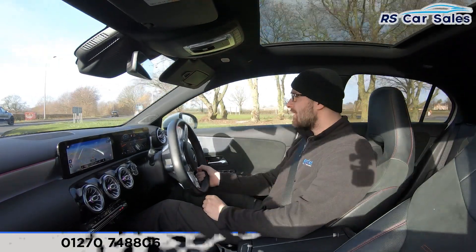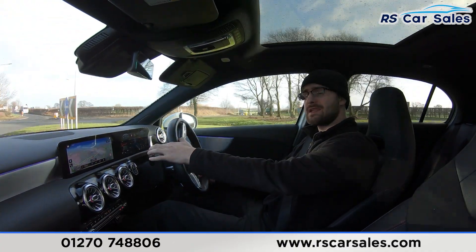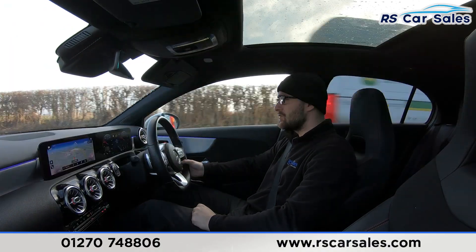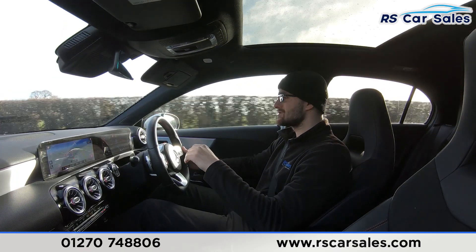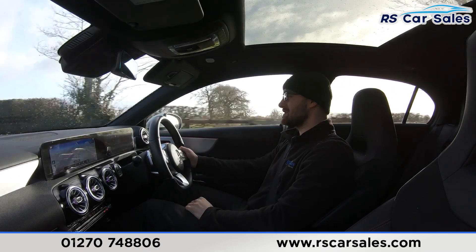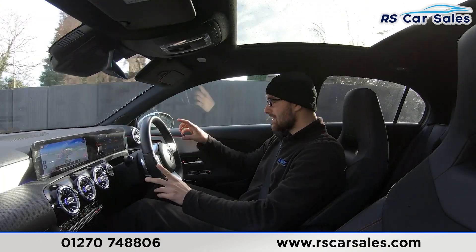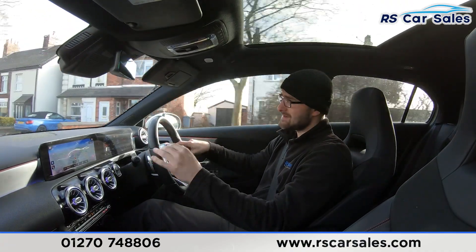Video test drive of this 2020 70-plate Mercedes-Benz A250 AMG Line Premium Plus. The purpose of this test drive is to show that the vehicle drives exactly how you would expect. We have a multi-function steering wheel with paddle shift to take the car into manual mode. Cruise control and speed on the right-hand side, and on either side you have two touch pads — one controls the fully customisable instrument cluster and one controls the centre screen.